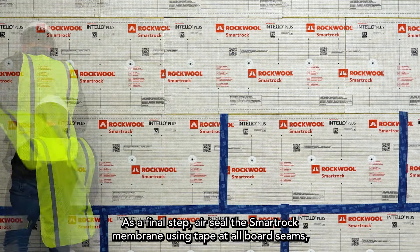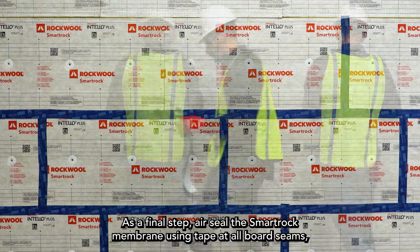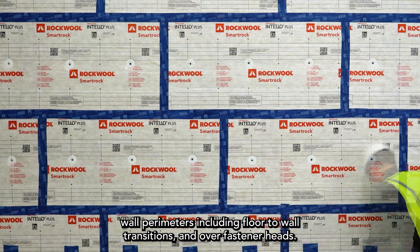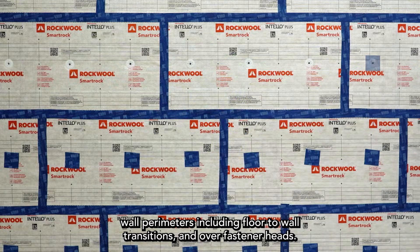As a final step, air seal the SmartRock membrane using tape at all board seams, wall perimeters, including floor-to-wall transitions, and over fastener heads.